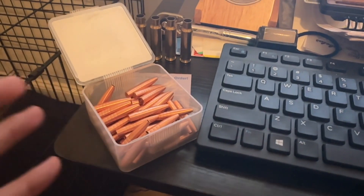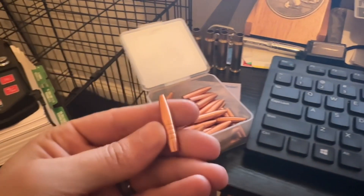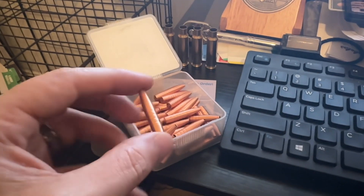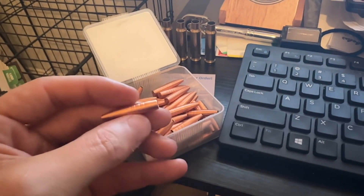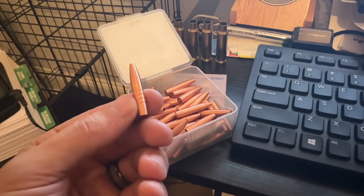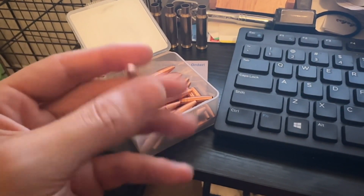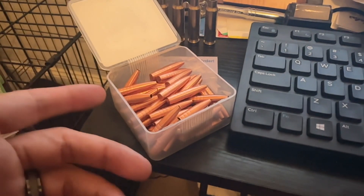The numbers were pretty insane. You expect really good consistency out of a CNC-turned solid copper bullet, which is what these are. They're similar to the Hammer line in that regard, but pretty vastly different otherwise — the relief grooves are very different on the Hammer bullets versus these. You'll definitely notice that right off the bat if you've shot Hammers before. These are not the same, but they are CNC-turned, super precise and consistent bullets.